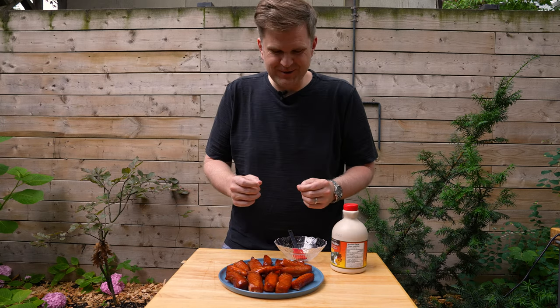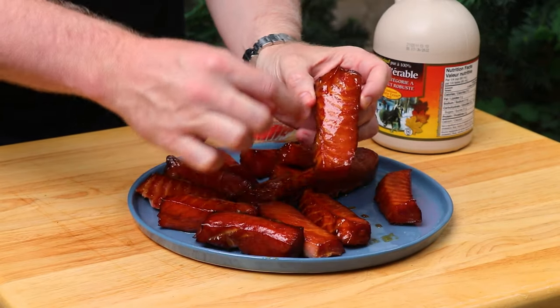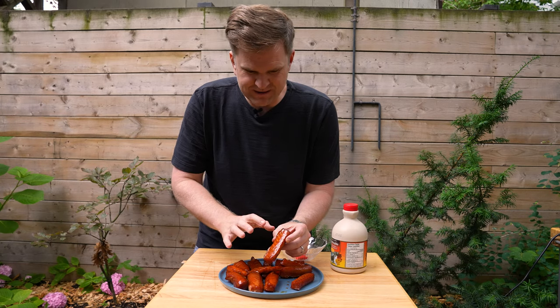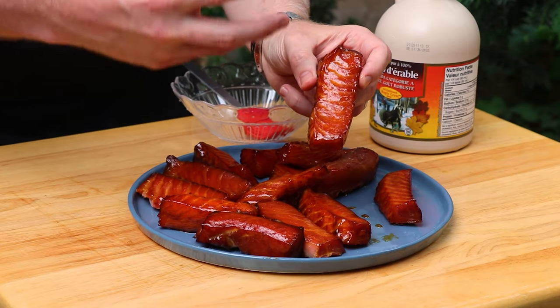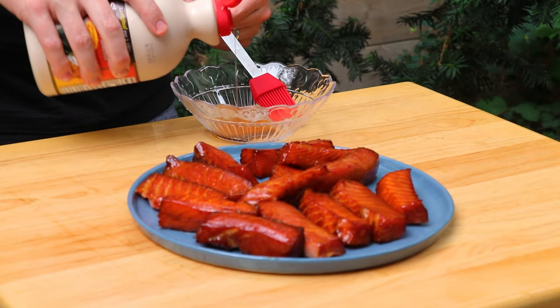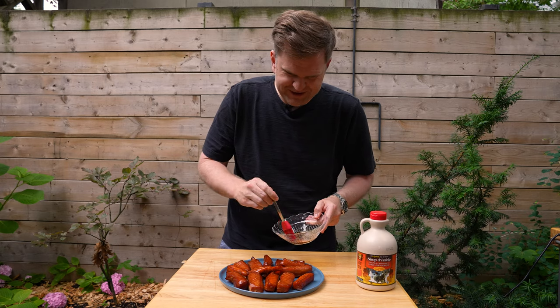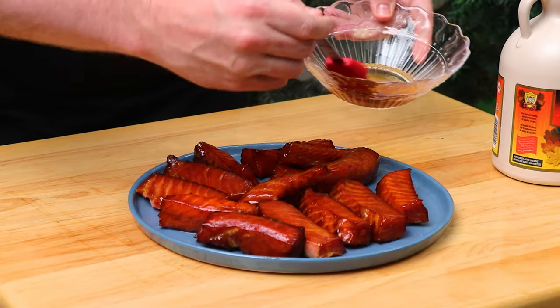Once you've got this to your desired doneness, pull it out and let these cool down. They're best served either room temperature or chilled, and before you serve them brush them one last time with a little bit of maple syrup. We've just taken these off the grill and let them cool down a bit — just look at these, this smells incredible. These are super sticky; we've been basting every 20 to 30 minutes with maple syrup so they've really had a chance to candy up and get nice and tacky. We'll finish with one final brush of maple syrup for sweetness.